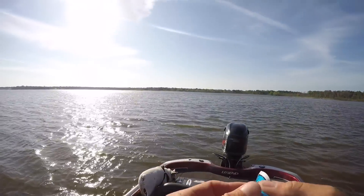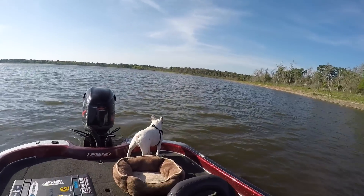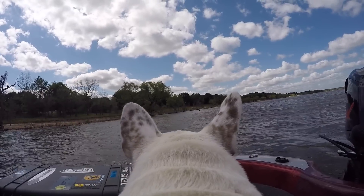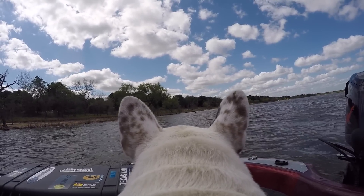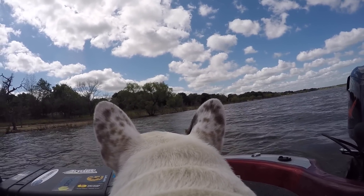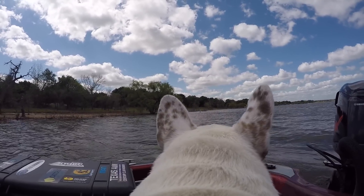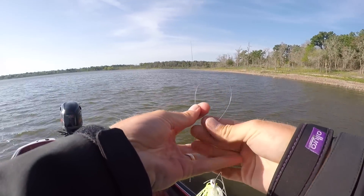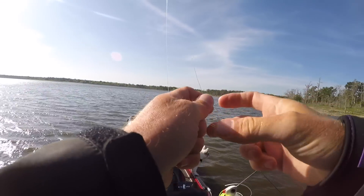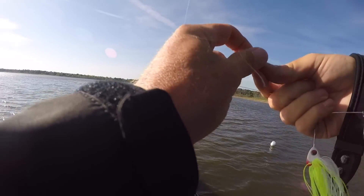Winston, don't be getting too close over there - don't want to have to go jumping in for you. This is the problem with Winston on the boat though: he can never chill out, he's always on high alert. He's a guard dog by nature, really tiny little guard dog, so he just can never settle down. Throwing it on 15-pound test monofilament line, on a medium heavy action rod.